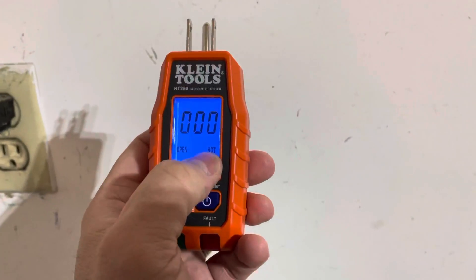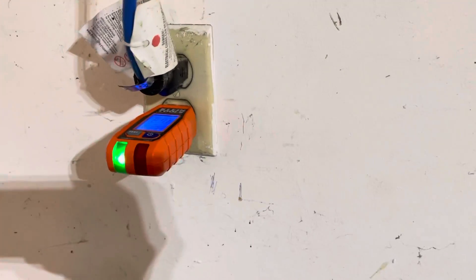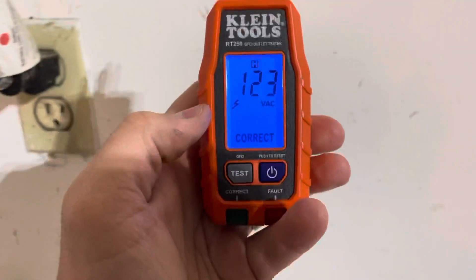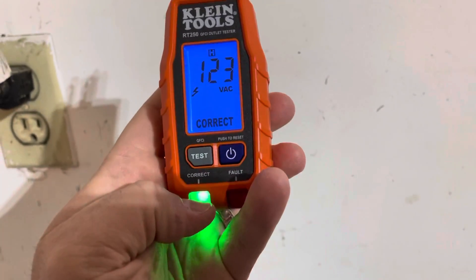Since there's no power, it's displaying 'open hot wire.' So I'm going to plug it in and show you what it shows — which is really cool. Now because it's illuminated in green, it says that it is correct. And what's cool is that it actually displays the measurement continually and holds it for you, showing it's correct.